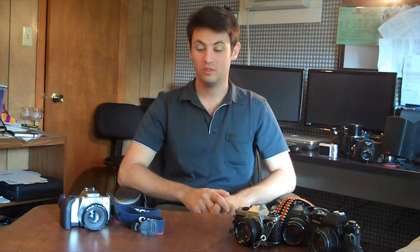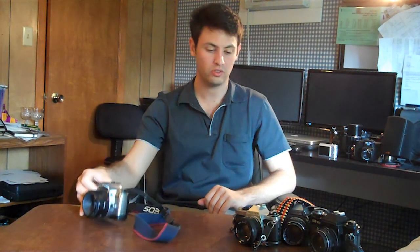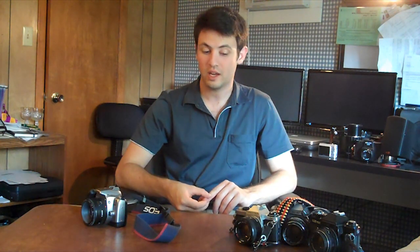Hi, I'm Danny from Retro Camera Review, and today I wanted to share my perspective on modern 35mm SLRs versus older traditional kinds. If you're a student looking to get one of these cameras, I wanted to share some of the pros and cons of both kinds.